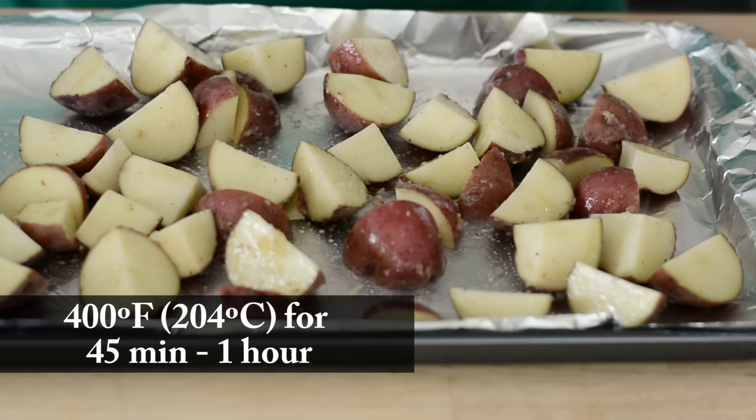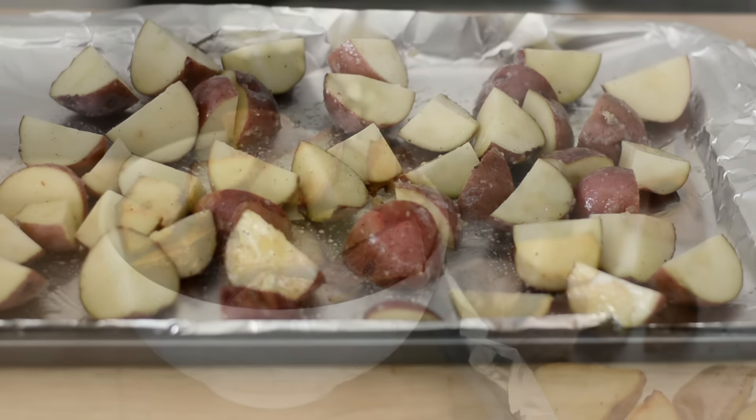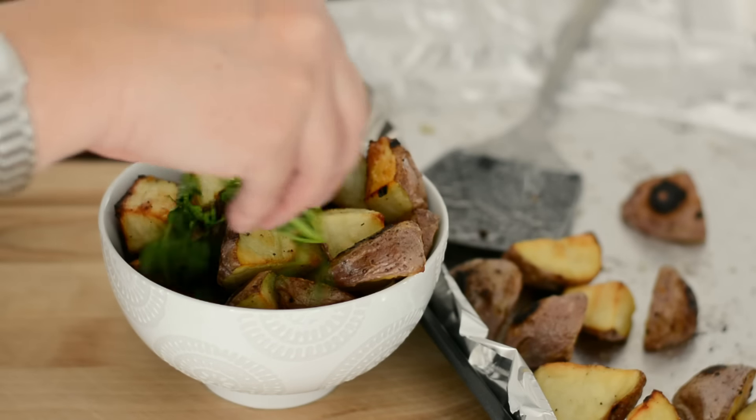Then we're going to roast them at 400 degrees for about 45 minutes to an hour, and halfway through the cooking process we're just going to toss them to make sure that they're evenly browned on all sides.